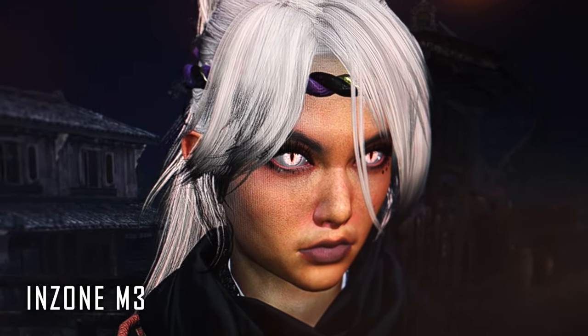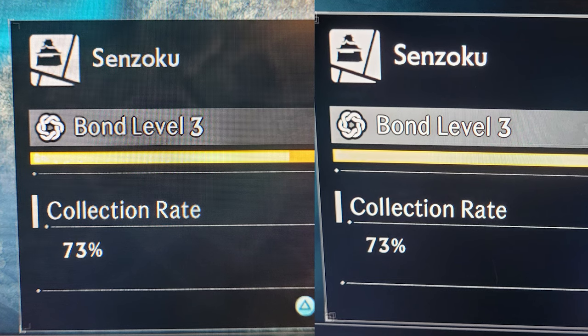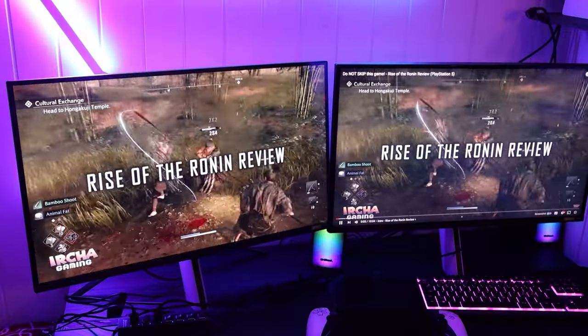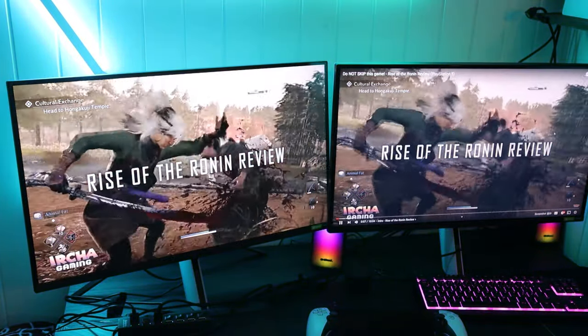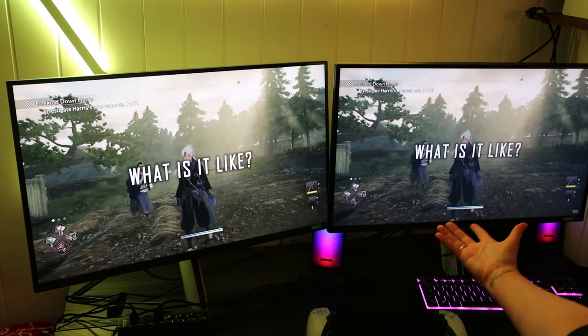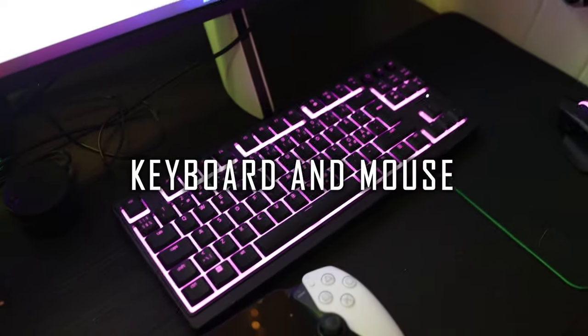I tried to in-person compare the two when playing Rise of the Ronin, and at first glance I couldn't tell the difference. However, when I took a picture of both screens and compared them, you can clearly see the 4K screen popping out. But for just watching 1080p YouTube videos, it doesn't matter which one you get. I'm recommending both of them.